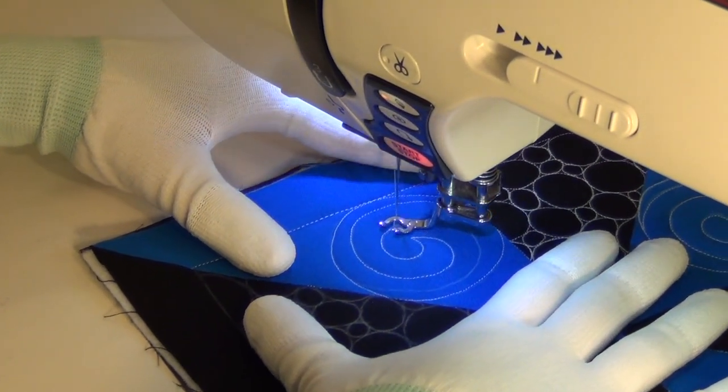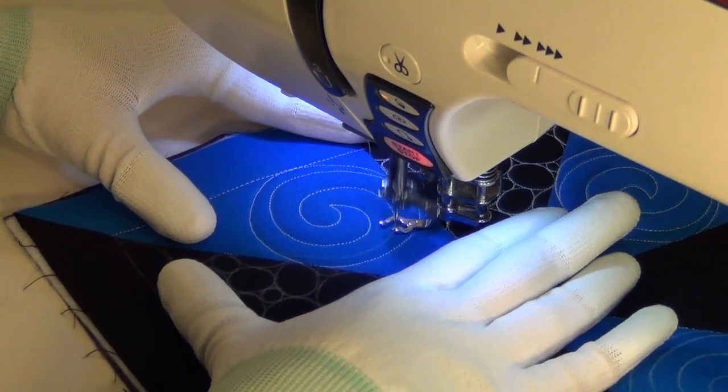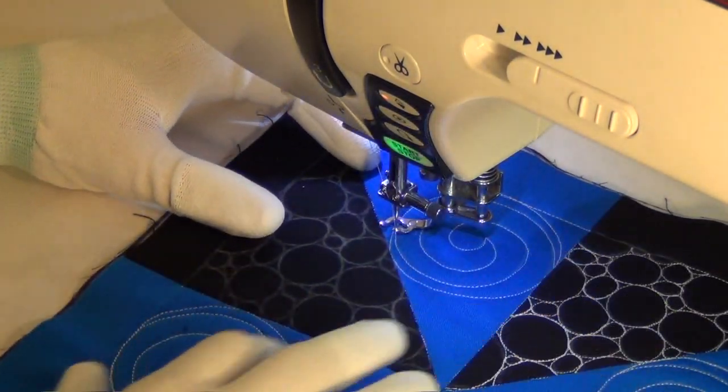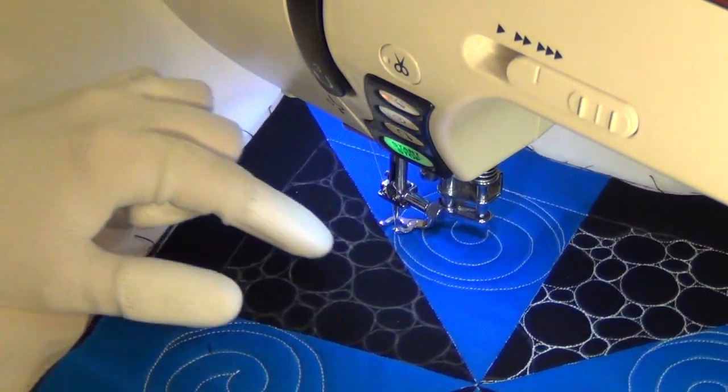It's fine to freehand circles and we're certainly going to do a lot of that today, but there are certain times that you really want a perfect shape to fit in an area really nicely. The best way to do that is to mark it. It's not a cheat and it's not breaking the rules — it's the right thing to do, most definitely.